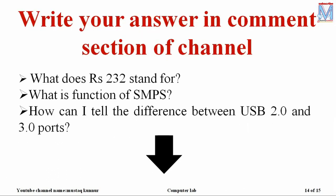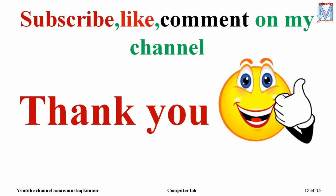Now it's time to ask a few questions to our viewers. Write your answers in the comment section of this channel. What does RS-232 stand for? What is the function of SMPS, that is switch mode power supply? And how can you tell the difference between USB 2.0 and 3.0? Hope you liked this session. Please subscribe, like, and comment on my channel in order to get regular informative videos. Thank you.